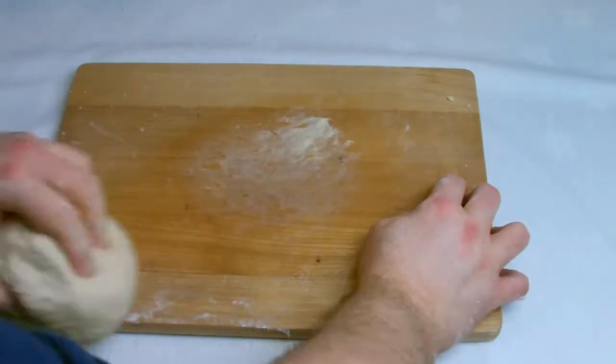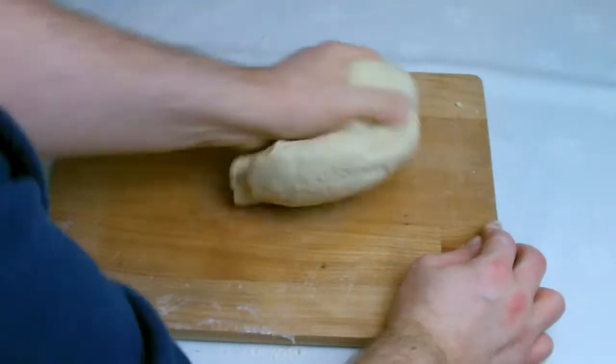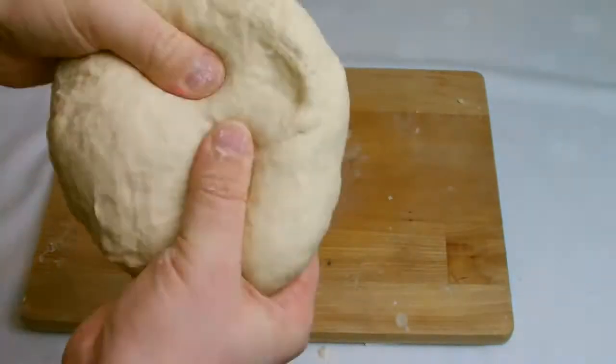The kneading process on screen here has been sped up using a time lapse. To give a rough idea of how long you should be kneading for, it should be roughly 10 minutes to build up the required amount of gluten in the bread.